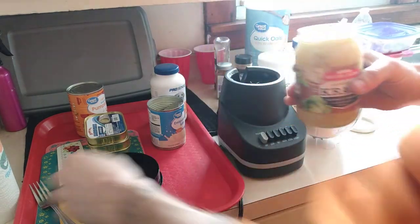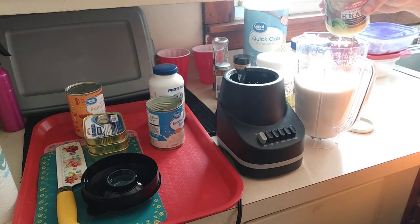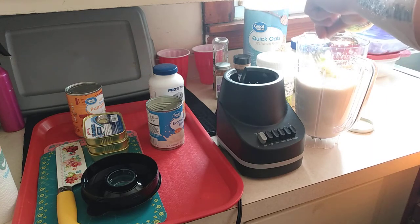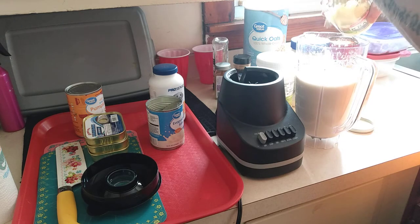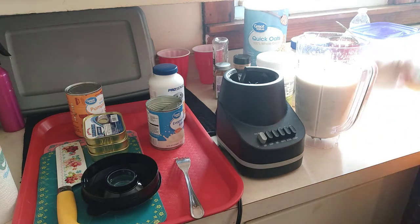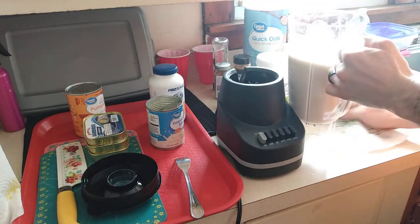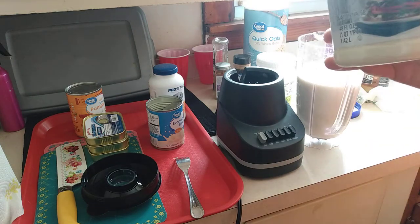Next, sauerkraut — two forkfuls. Get them probiotics in there, all them probiotic juices. This right here can go over anything — kibble, raw, doesn't matter. It's an excellent additive and it's gonna give your dogs the extra boost that they need and deserve.